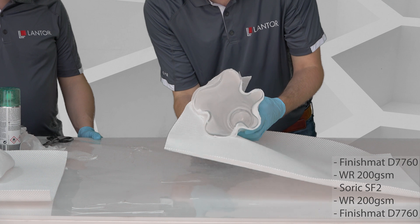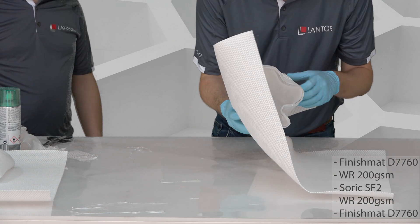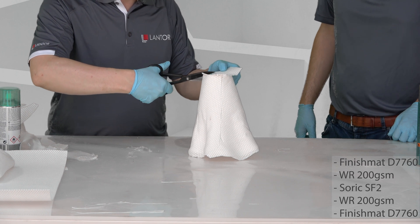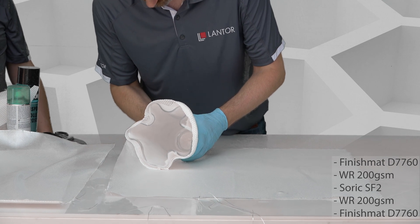The SORIC can stretch a little, and that helps achieve the complex shape without the use of any tools. We are using three very different materials with each their own function in the laminate; however, we will be processing all materials largely the same.